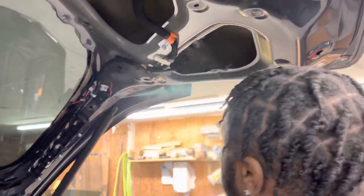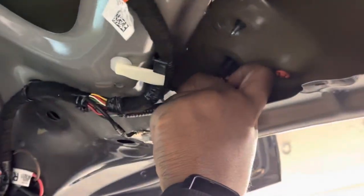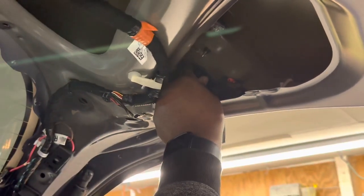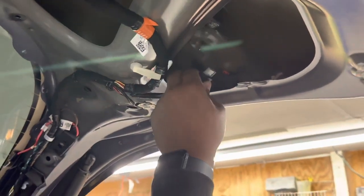This orange piece right here — just push down on it towards you. You'll hear a pop; that means it's loose and you should be able to just pull it right out.